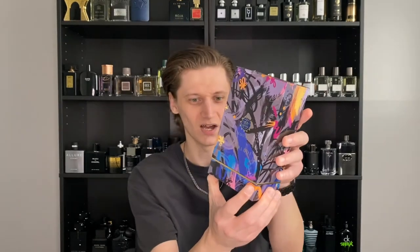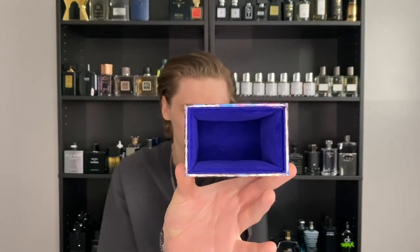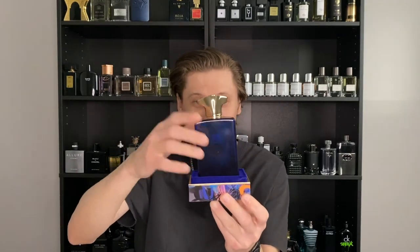The box pops open and comes in a nice velvet material in a beautiful royal blue color, with the whole inside also lined with velvet. You do want to be careful when you take the bottle out, because it doesn't sit very deep. When you first get your Amouage fragrance, be very careful opening it up — the bottle could come out and crash on the floor, which would not be good since this fragrance costs $340.